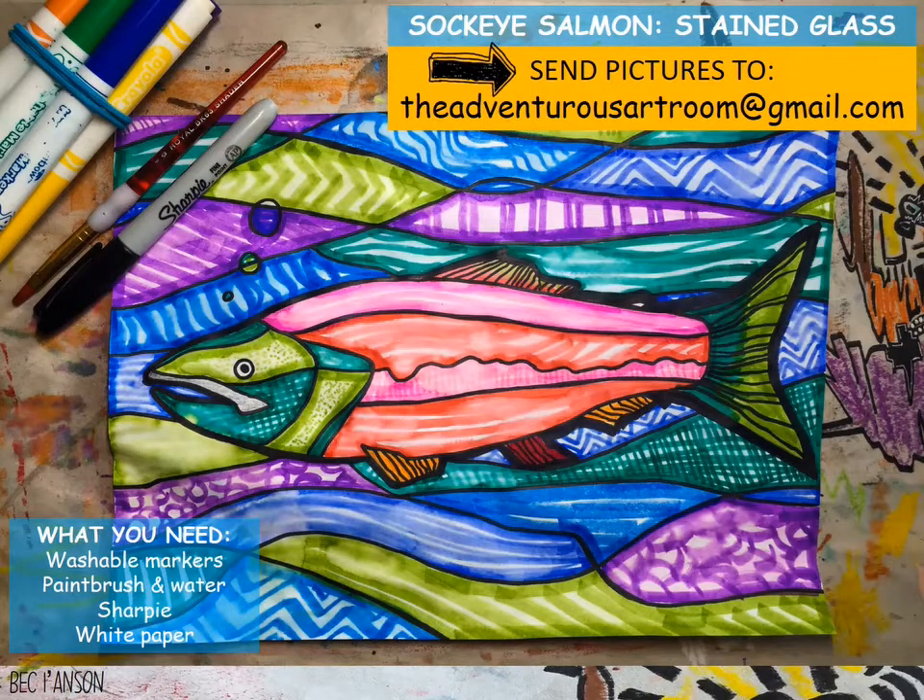To create our sockeye salmon stained glass style piece of artwork, you're going to need some washable markers, a paintbrush and some water, a Sharpie if you have one, and some white paper.